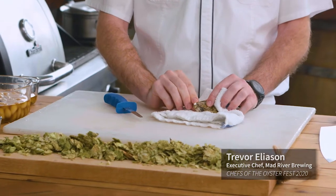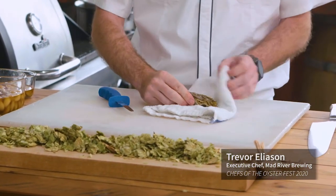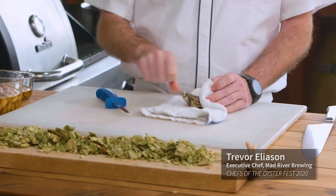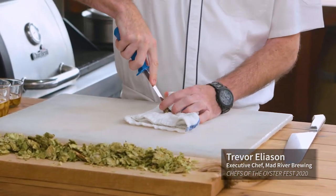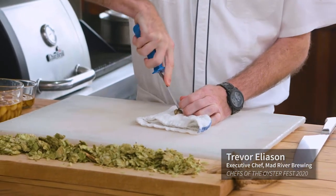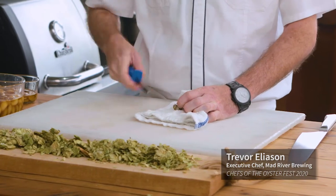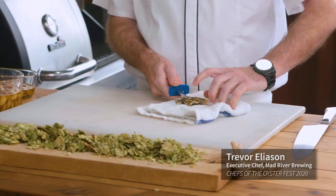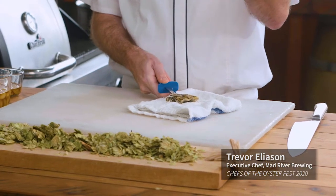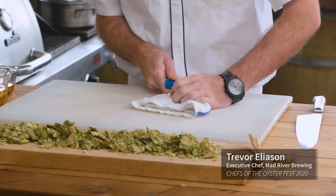What you want to do is find the hinge located right between the top and bottom shell at the pointy end. Always try to use a towel — it will help you not jab yourself. Find that hinge; you can feel it kind of pop open. Run in here — there's a foot right here that keeps the oyster shut and keeps all the briny juice in there. We're going to release that.